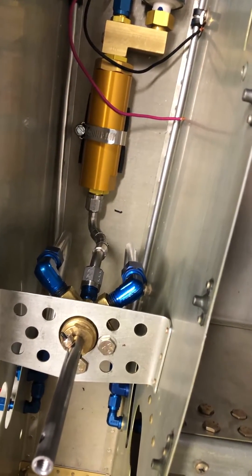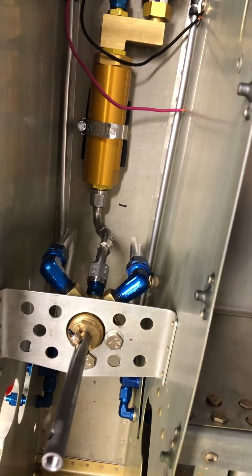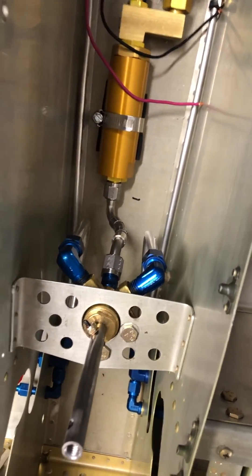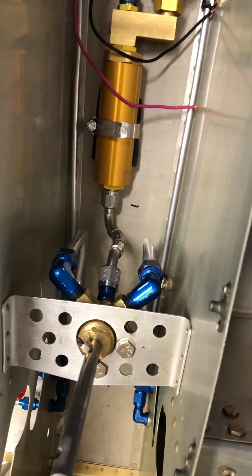Even through the COVID-19 situation, they were pretty quick to turn these around and get them to me. Thanks again to Aircraft Specialties — I'll put a link in the video as well. Thanks, have a great day, bye!